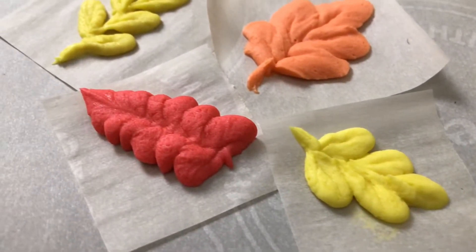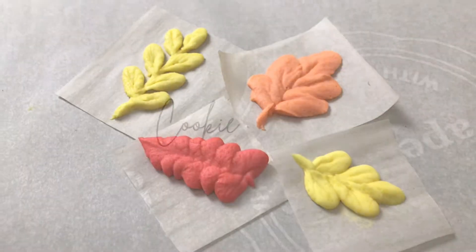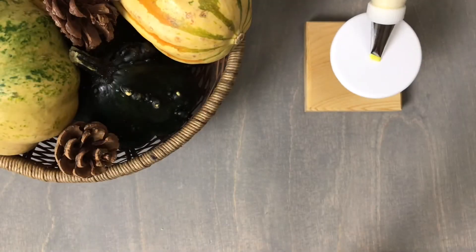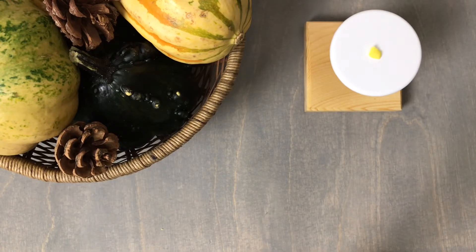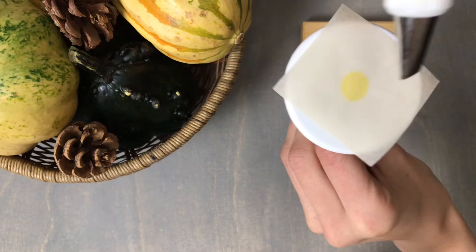For today's easy buttercream tutorial I will be showing you how to pipe fall leaves four ways. Begin by attaching a square of parchment to a flower nail. I'm using a medium consistency yellow buttercream and a number 102 petal piping tip.